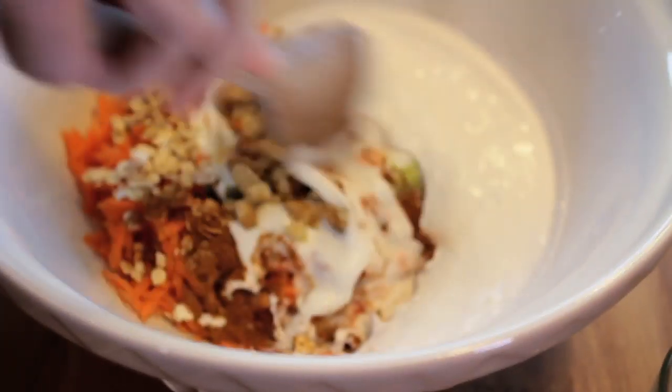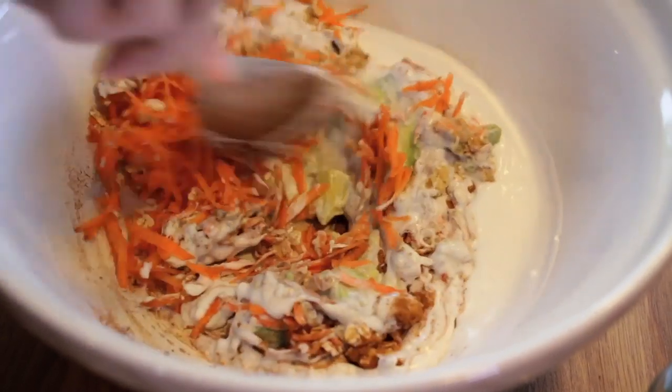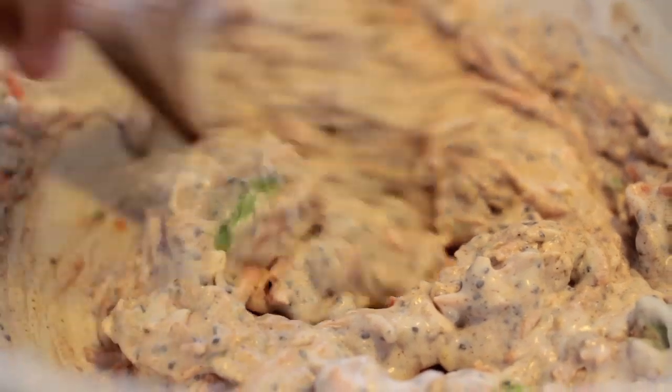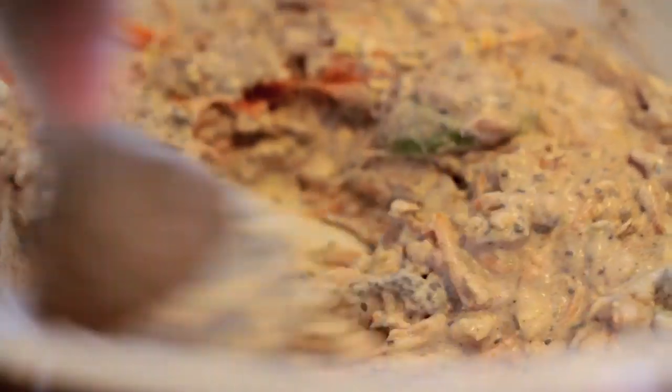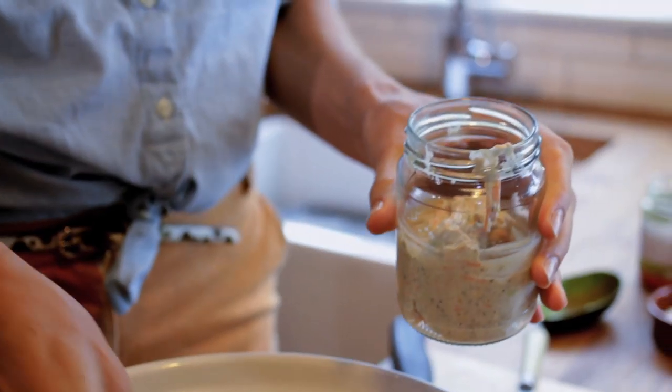So we're going to mix this into a batter now, and it'll become quite a wet batter. That's because the chia seeds will be soaking up the liquid overnight. The oats will be activated as well — it'll actually activate the enzymes that help break down the food, so it becomes a probiotic, which is fantastic for your stomach. We spoon the mixture into two small jars and place it in the fridge overnight. In the morning, it's ready for the toppings.